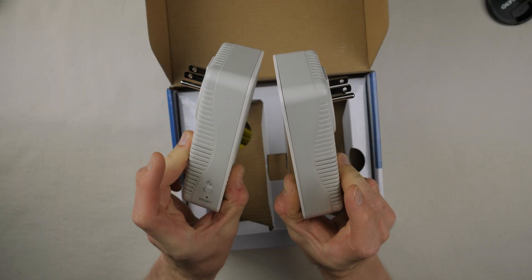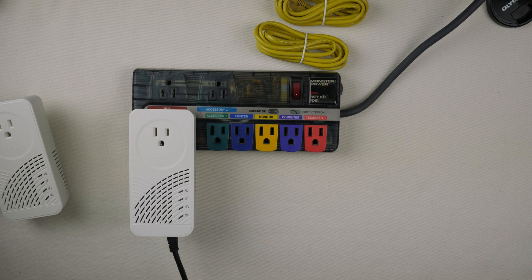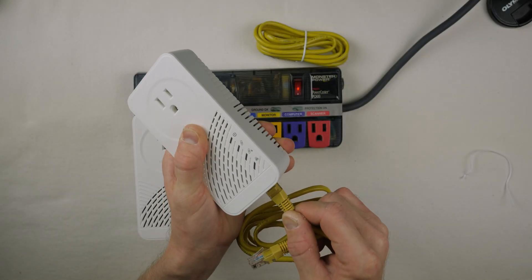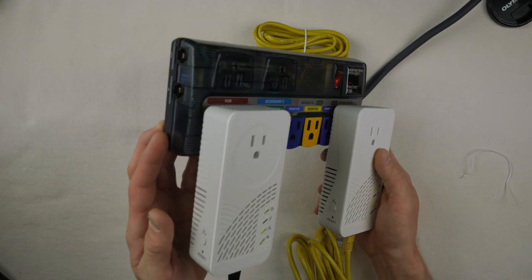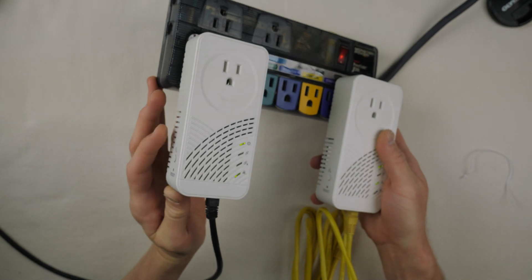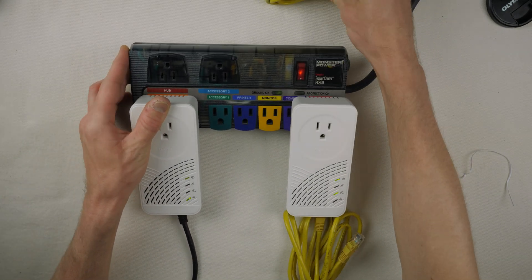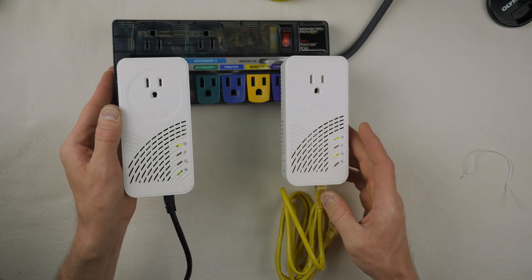So how do you install these? They're really simple to get up and running. You'll need a minimum of two G.HN Wave 2 powerline adapters to create a connection. Plug one adapter into the wall and connect its ethernet port to your router using an ethernet cable — this adapter now has an internet signal to distribute. Plug the second adapter into the wall and connect its ethernet port to the device you want to give network connectivity to. Then go back to the first adapter and press and hold the security button for two to five seconds. You can save time by pairing them in close proximity first, then relocating after.